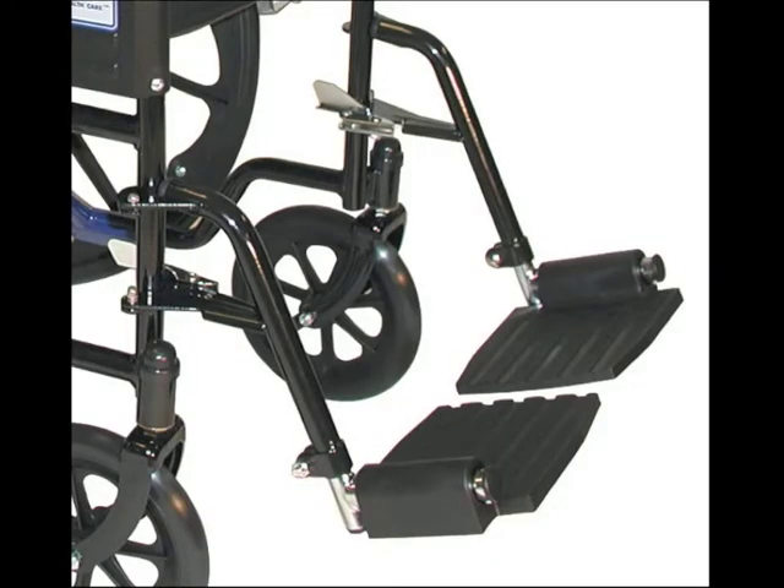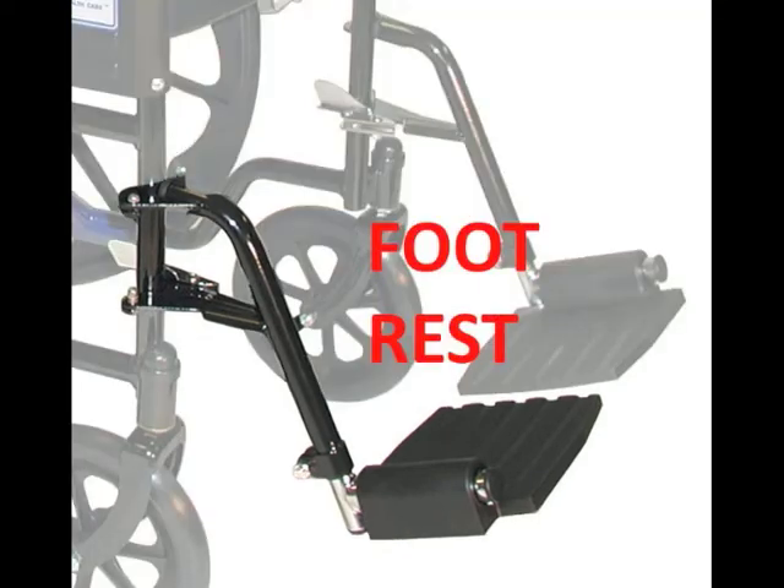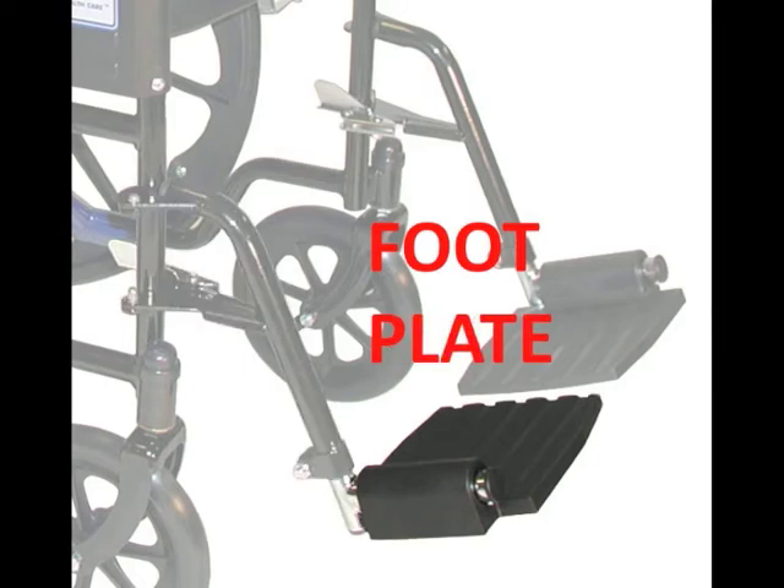The footrests support your feet so they don't drag on the floor or get caught up under the wheelchair. If you use your hands to push the wheelchair, your feet will be on the footrest most of the time. The footrest is the entire part that hangs in front of the wheelchair. The flat part on which you place your foot is called the footplate.